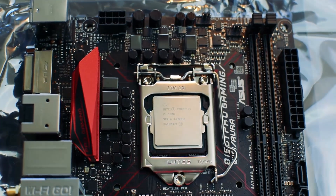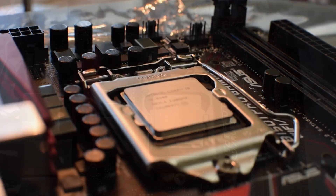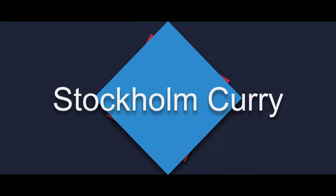And with that, we have successfully installed our Skylake CPU into the 1151 socket. I hope you found this video useful and informative. Do like, subscribe, and comment.